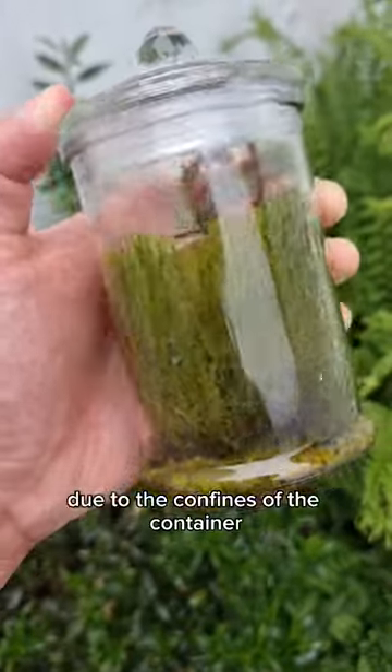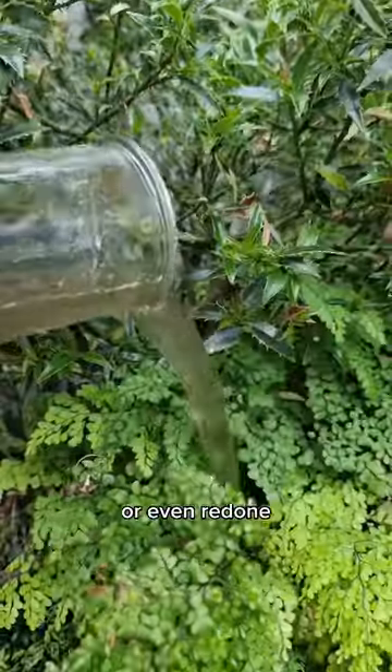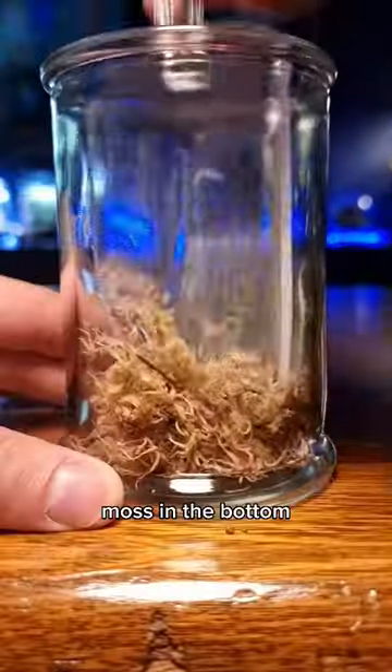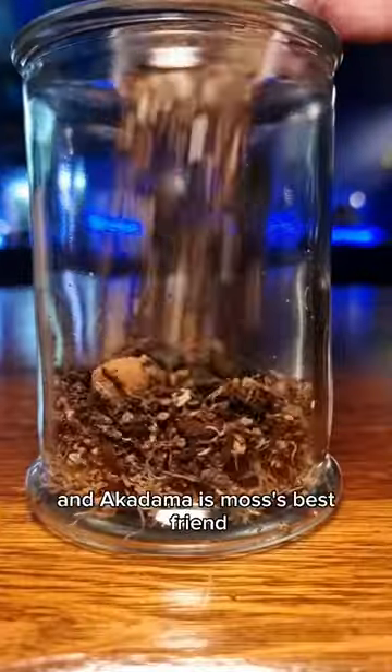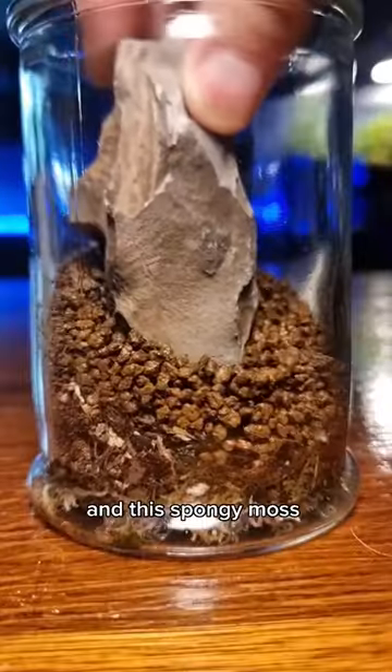Redoing an overgrown terrarium. Due to the confines of the container, terrariums reach a point where they need to be pruned or even redone. Adding a layer of sphagnum moss in the bottom acts like a sponge, and akadama is moss's best friend — highly recommend you try it out. Mosses don't have a root system.